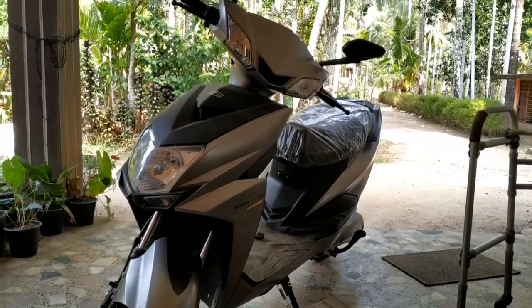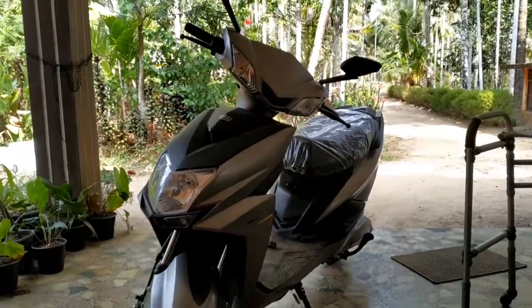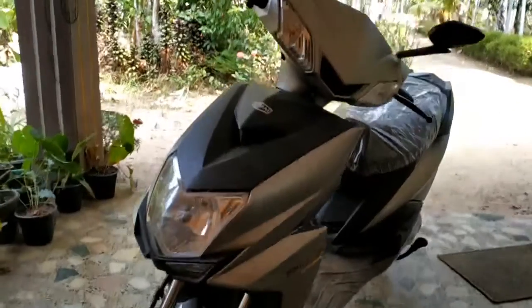Hi guys, welcome back to my channel. This is the Romai Falcon brand electric scooter — this is the electric scooter.